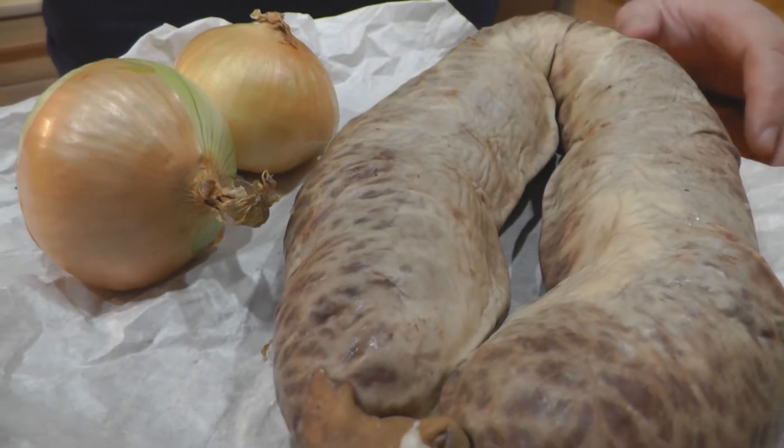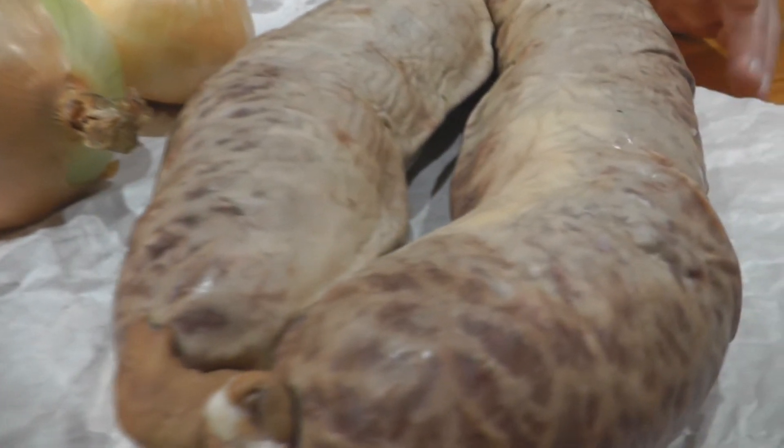And look at her — she's beautiful. Very difficult to find, but she's the one. Lovely, tasty, flavorful.